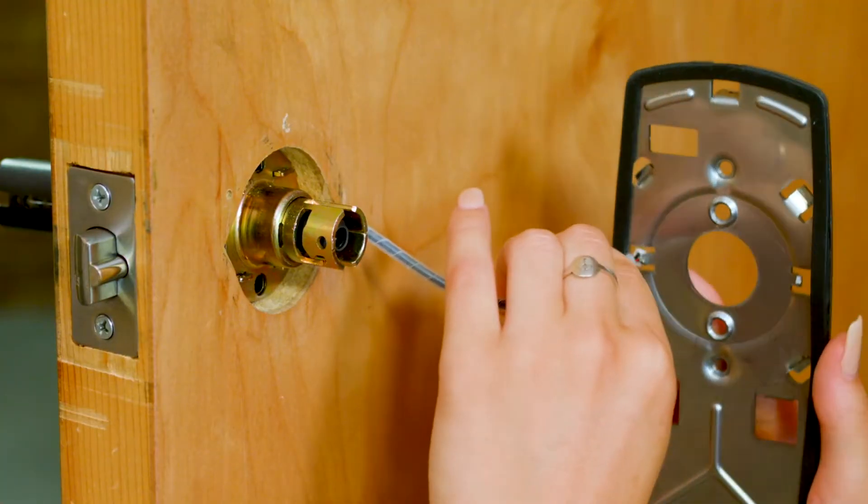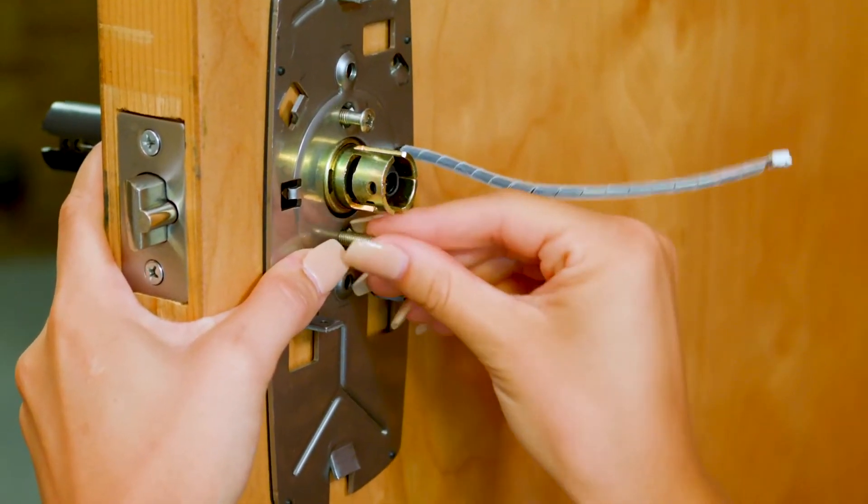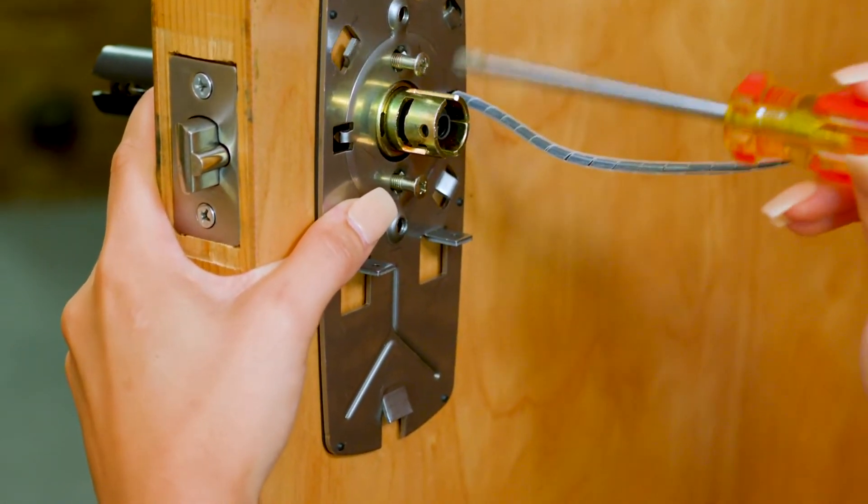Making sure that the gasket is against the door, carefully feed the wire through the mounting plate. Hand tighten screws and then fully tighten using a screwdriver.